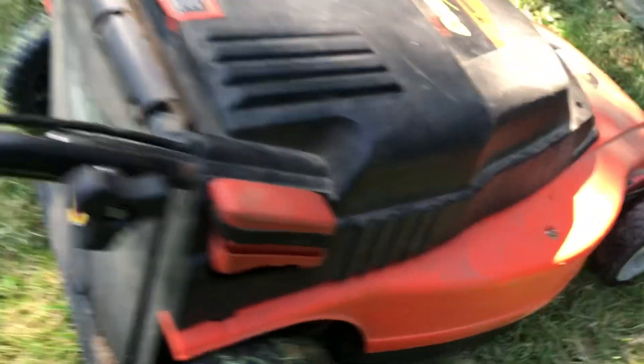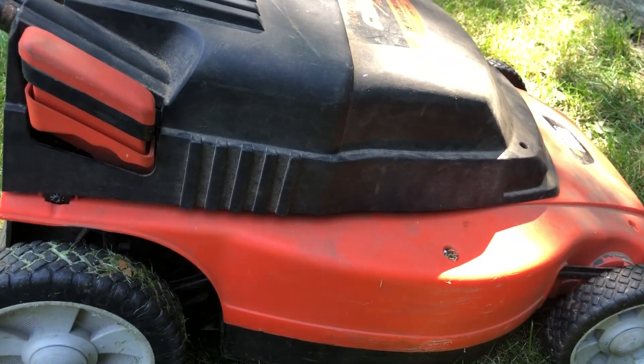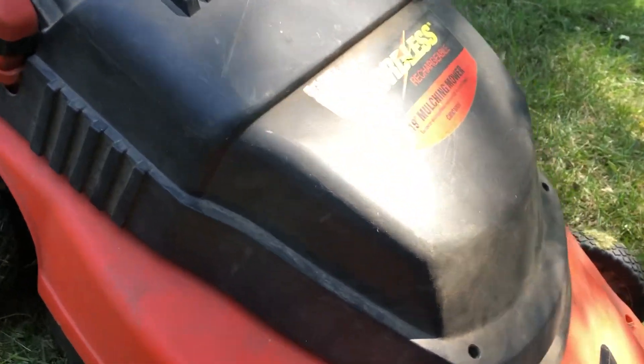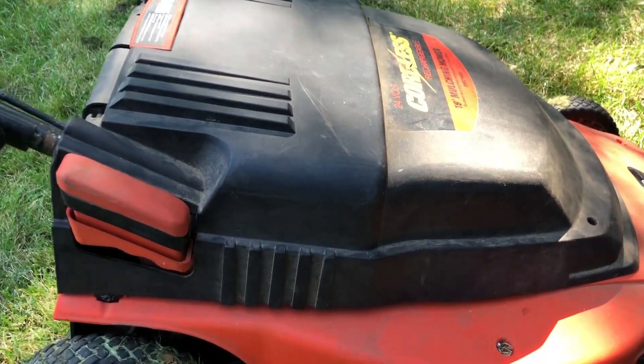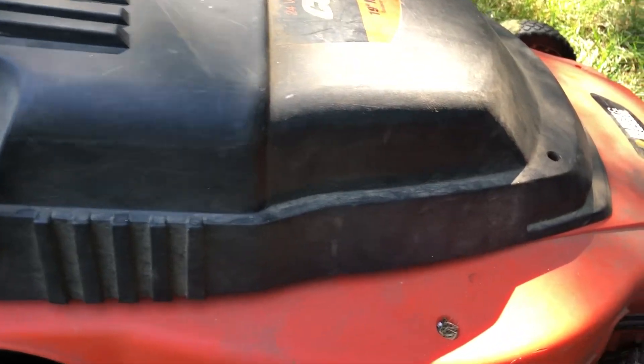I went ahead and put new batteries in it, and I've been using this every spring and summer, never missed a year. This thing has just held up amazingly. It's a good ad for Black and Decker, although I have nothing to do with them — just showing you my lawnmower. I did replace the battery.